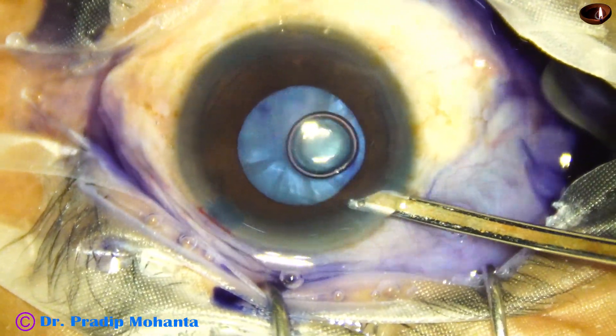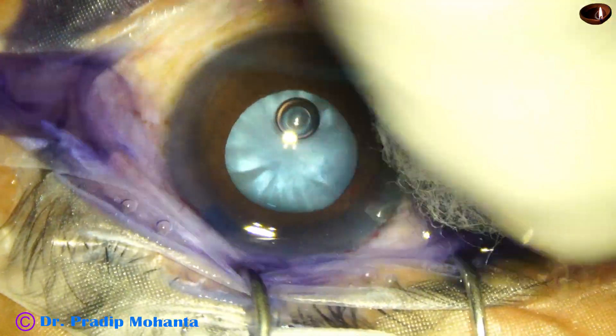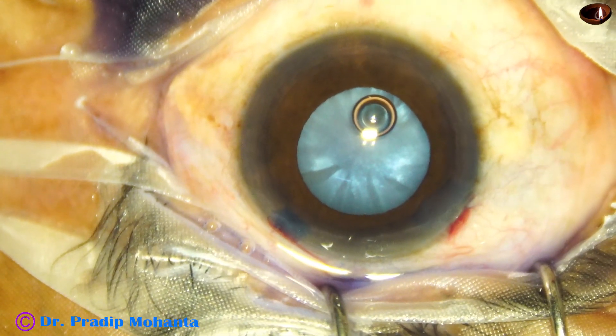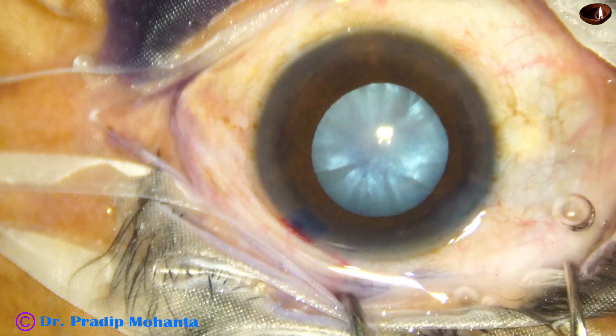Now the dye is washed out. We have used adrenaline, but the pupil has not dilated much. However, the size of the pupil is about 5 mm at this moment, and an adequate-sized rhexis can be done.